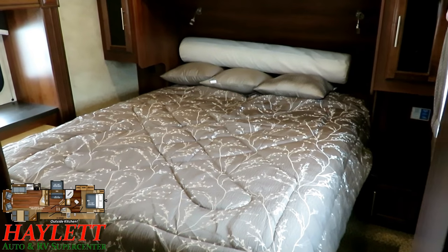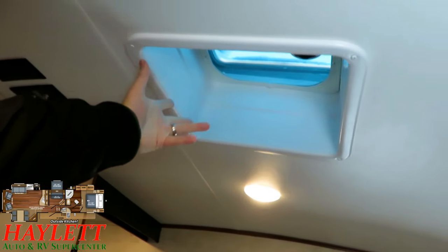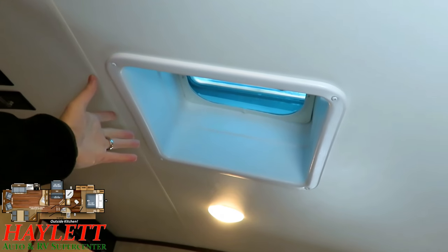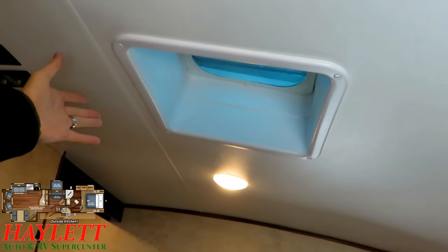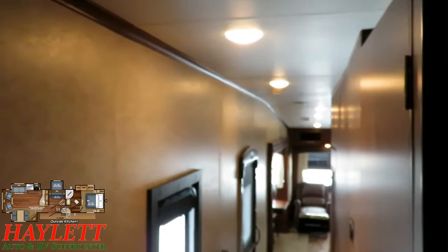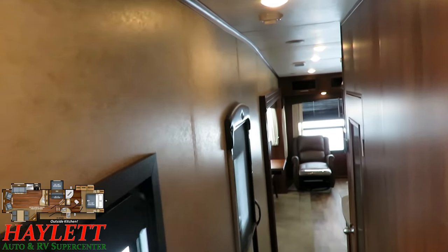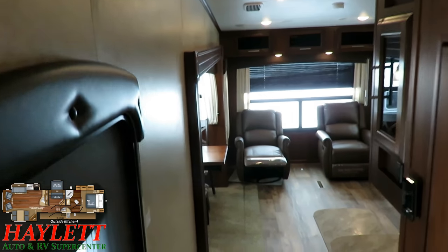This is an 80-inch True Queen bed with storage below and it's even a Simmons mattress — Jayco using better mattresses in here. This is 50-amp service; if you want to add a second AC, this is where it would go. It's possible we have a different one or can get you one with a second air conditioner if that's a critical item for you. Whatever you need, we do everything at Halet RV — whether it's hitching, pieces, parts, trades, financing, truck and trailer package deals, RV delivery, and everything in between.